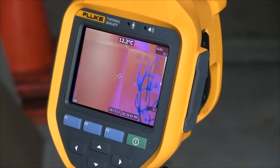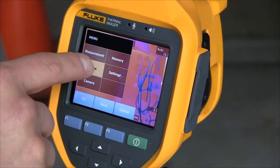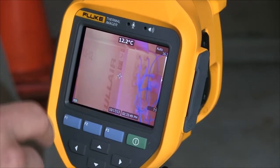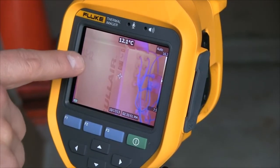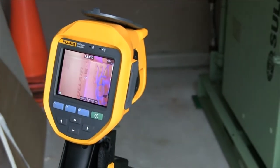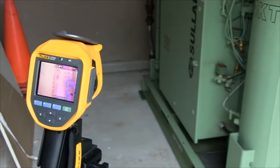Why is this important to me? In the real world, infrared technology doesn't always give you all the information you truly need. You can't always read equipment identification such as wire labels, motor nameplates, circuit information, or other important visual information.